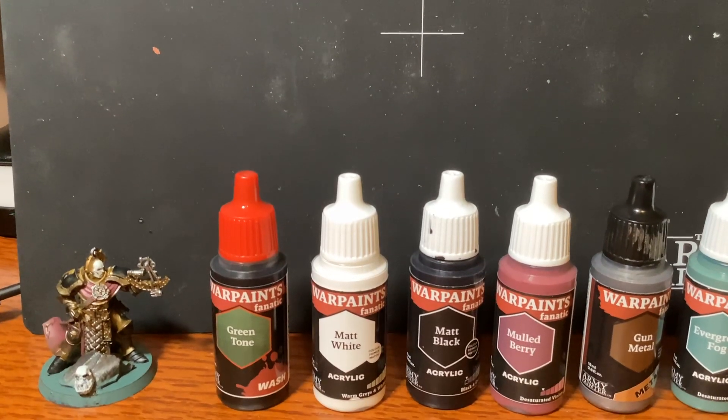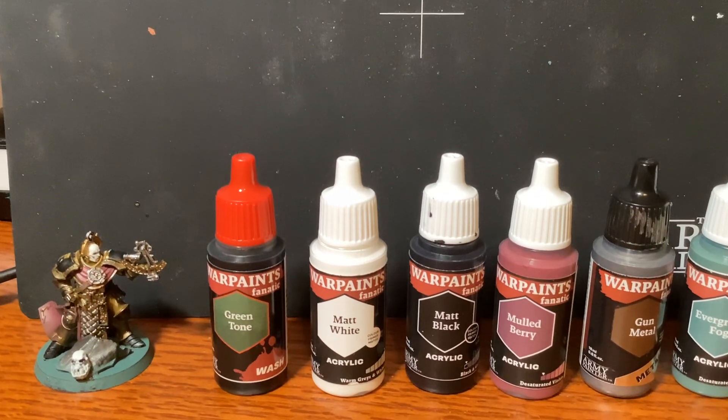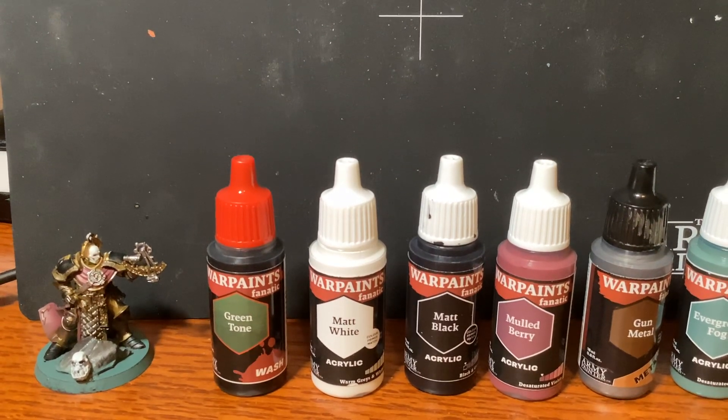Hello Anvils of Heldenhammer. I painted this Anvil of Heldenhammer with Army Painter War Paints Fanatic.